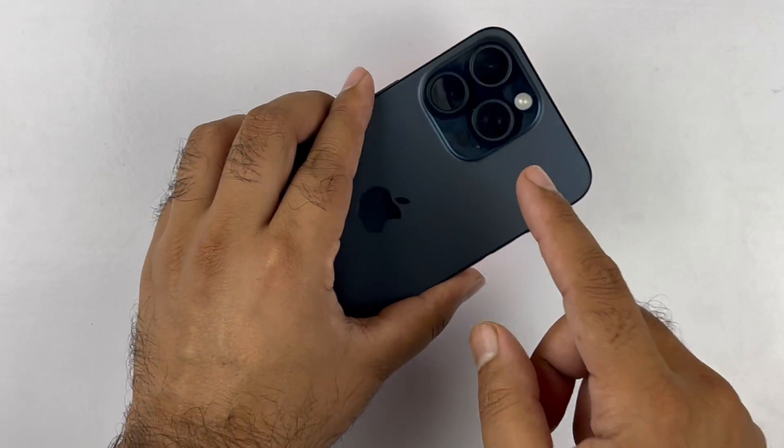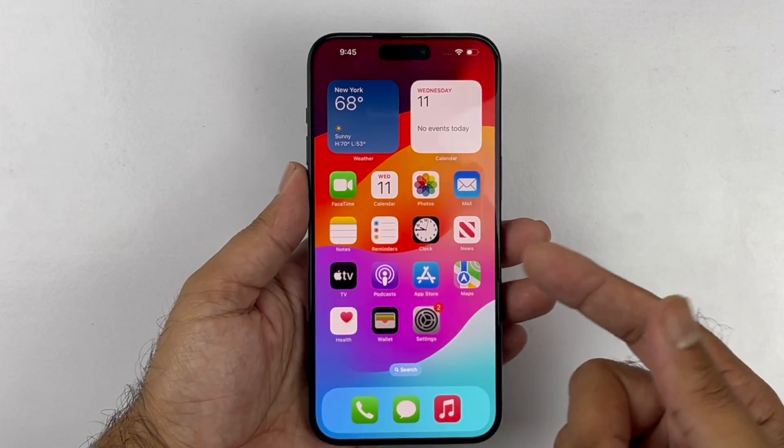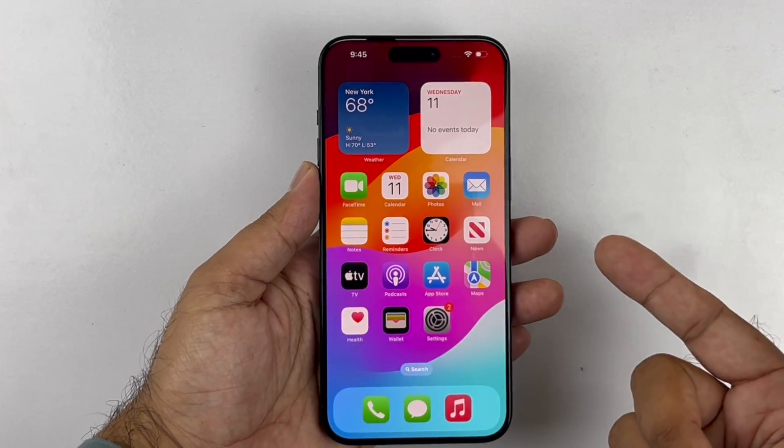Hey, what's up guys, welcome back. The iPhone 15 Pro Max is here. In this video I will be showcasing three simple, unique, and brand new methods to take a screenshot on your device.